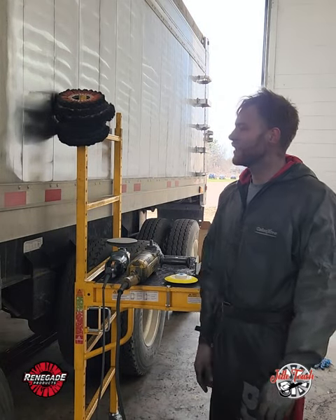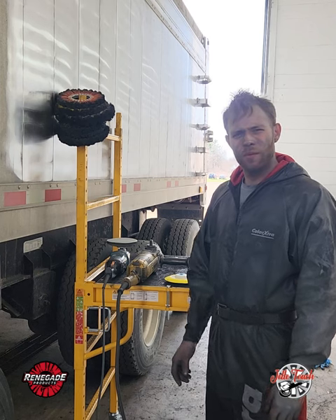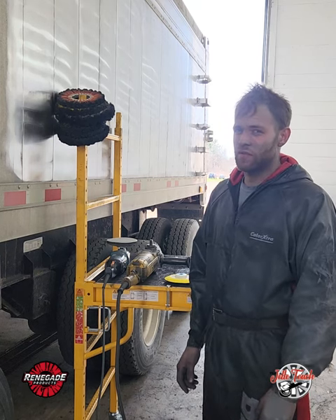This is Yellow Touch Mobile Polishing and Detailing. I'm working on this trailer right here and I thought, may as well make a quick how-to video if you're ever interested in polishing your trailer yourself.